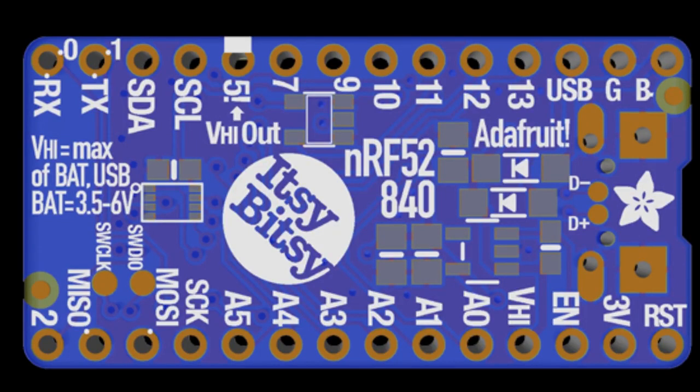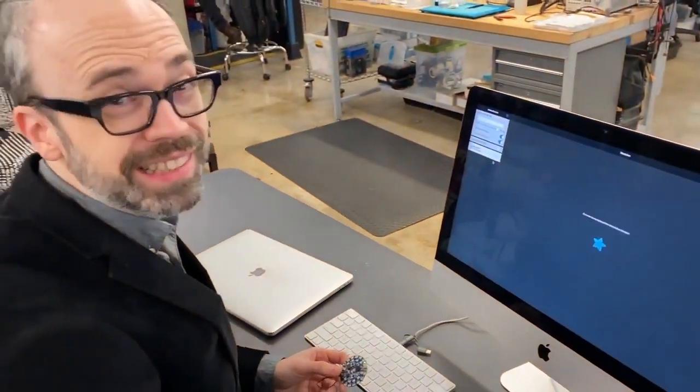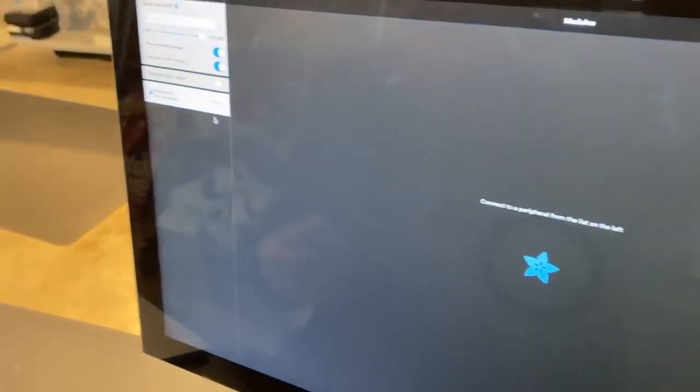We have a video of us trying out Catalyst on Catalina. This is Bluefruit LE Connect running on macOS via the new Catalyst available in macOS Catalina. This is our Bluefruit app, and it's on a Mac. We're using Catalyst.